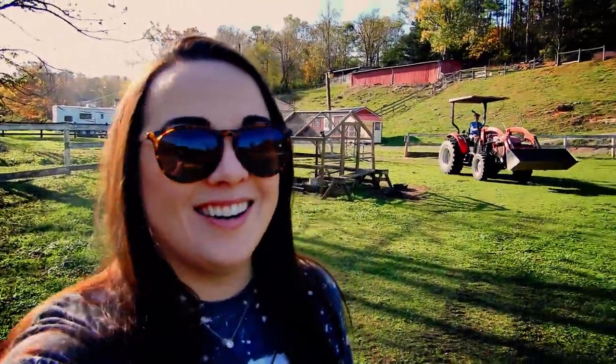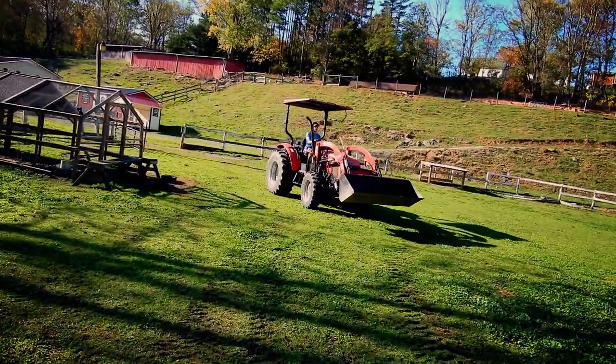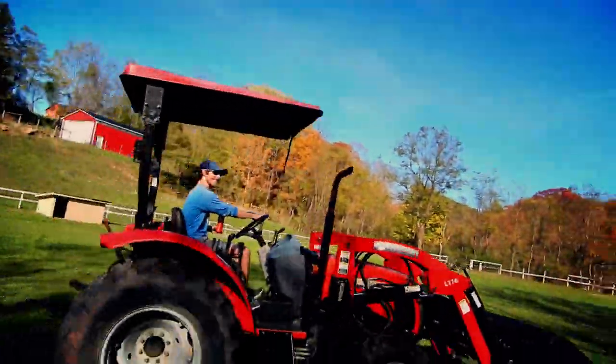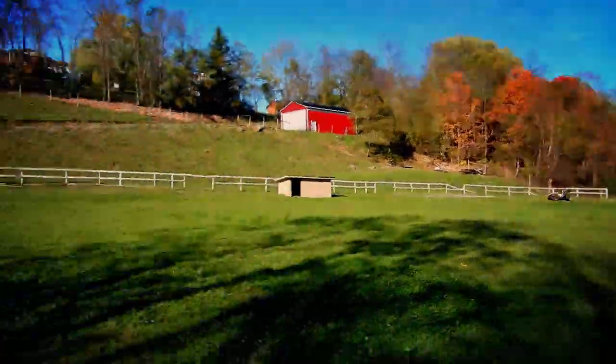Andrew might be a little jealous of Carter getting to play on a toy, so he had to go get the tractor. I told him he was jealous. Boys and their toys.